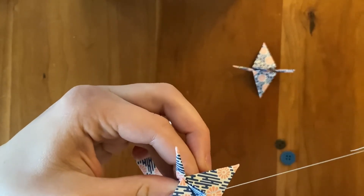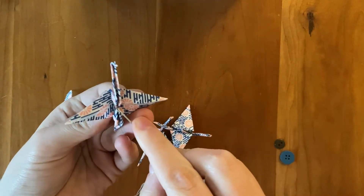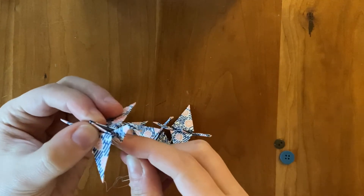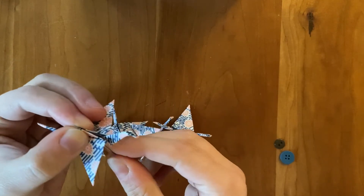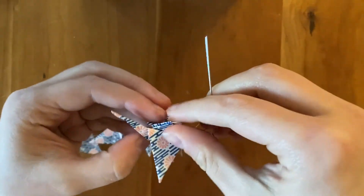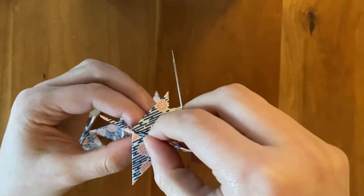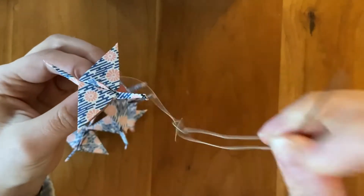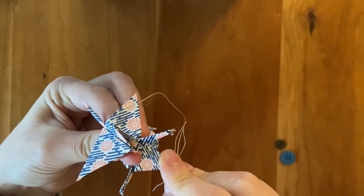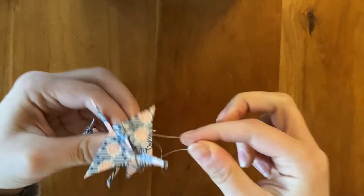And the last crane — find the hole on the bottom, feel that your needle is going directly through the top, pull through. Assess how much space is in between the cranes, hold the crane against the thread, open up its little head pocket, and create a stitch.